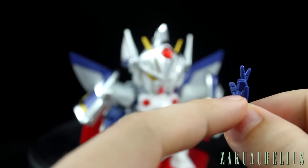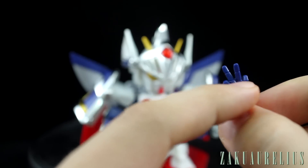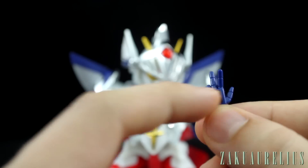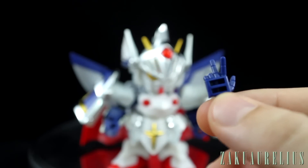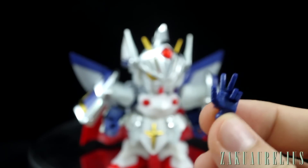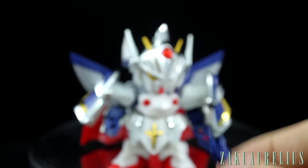Normally on SD kits the empty part is on the bottom, but here it's the back of the hand which is empty. So that would be really easy to fill in with putty — just sand that down flat and you're good to go. You're probably going to be displaying the hand something like this anyway, so you're not going to be seeing the back of it.